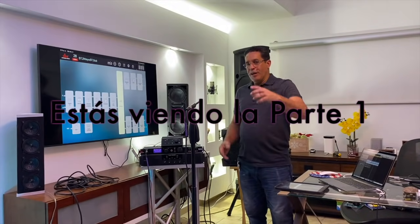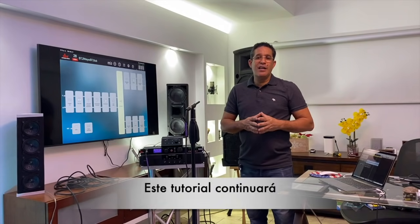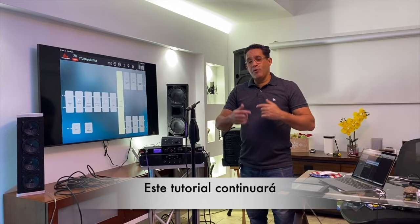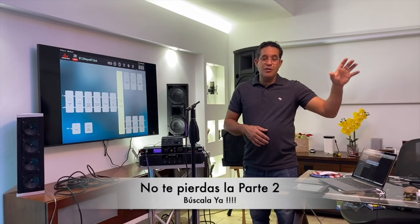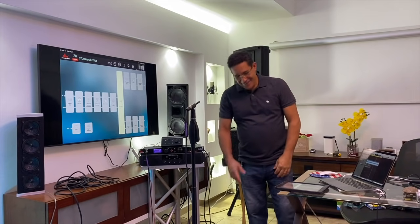Gracias por ver los videos, gracias por el tiempo y por dedicarle este espacio. Recuerden que tenemos cosas nuevas — vienen muchas cosas buenas. No dejen de suscribirse, de darle a la campanita para que estos videos estén llegando, y enviárselo a sus amigos y conocidos que necesiten de este tema. No se les olvide dar like. Muchas gracias por su tiempo, hasta la próxima, les queremos.